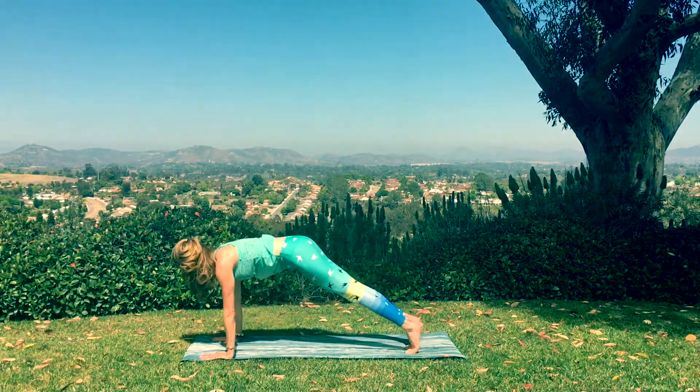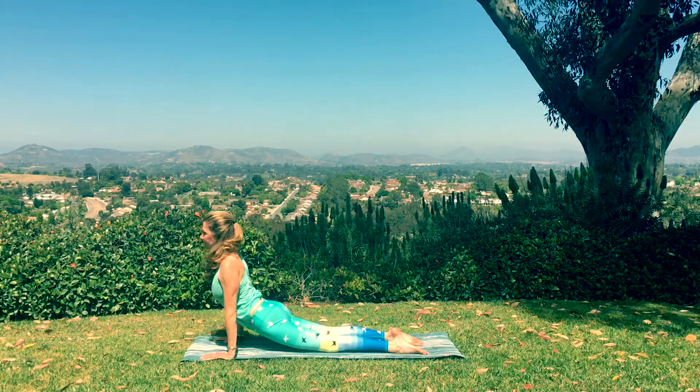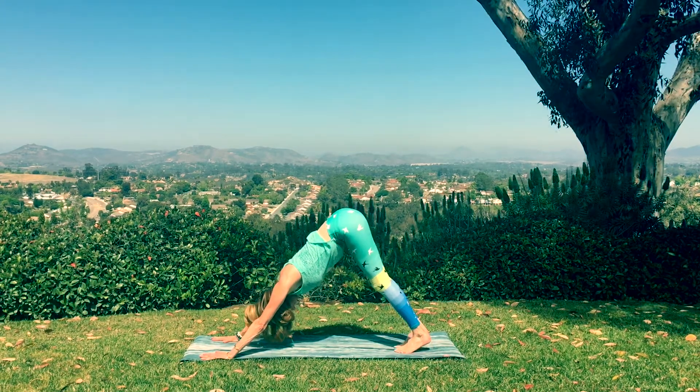Now exhale back into downward facing dog. Inhale. Let's shift forward into plank. Chaturanga lower down. Inhale to your back bend. And then exhale to your down dog. Pause for breath now. And then we'll keep moving.